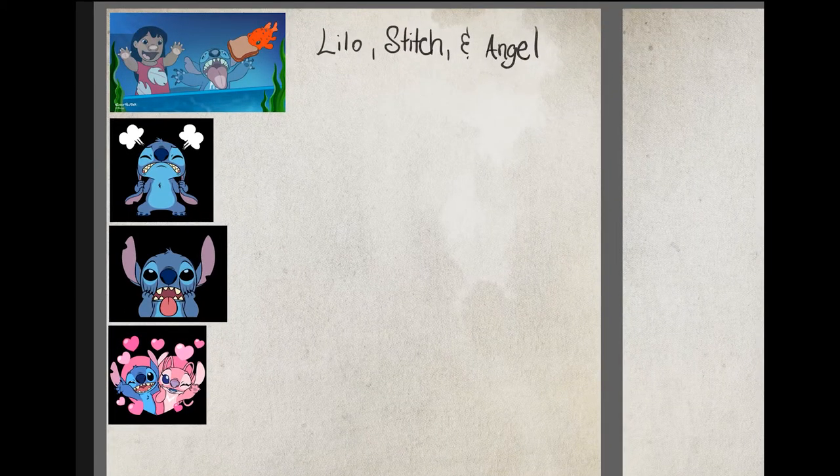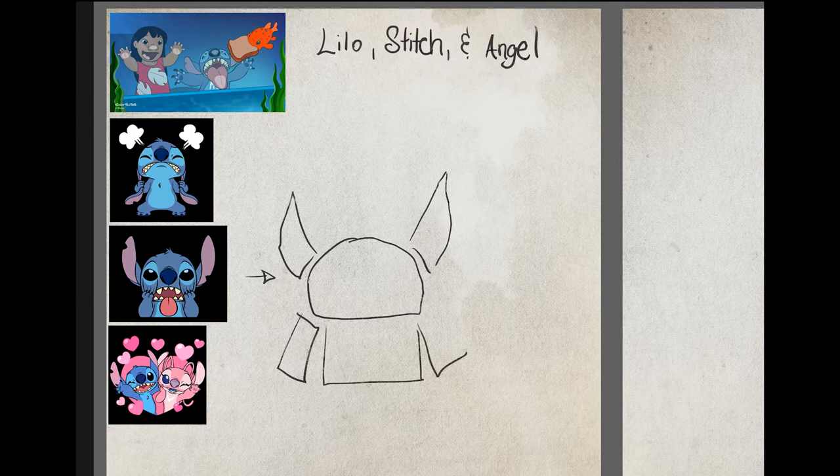Alright guys, we're back with another video. So this one is obviously Lilo, Stitch, and Angel.